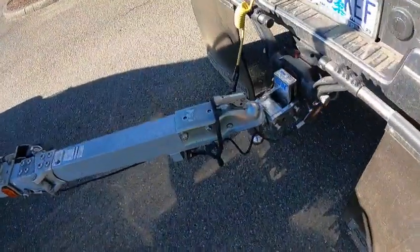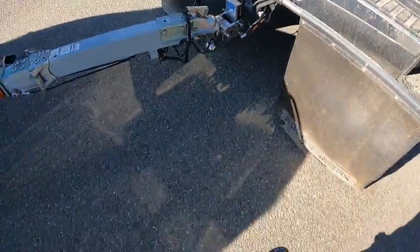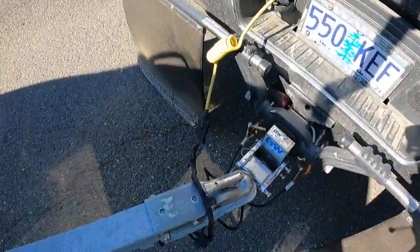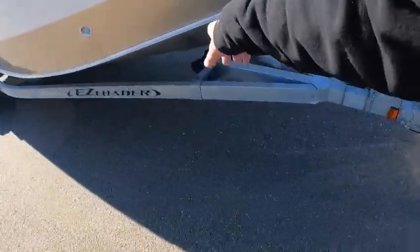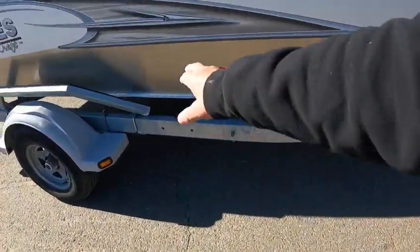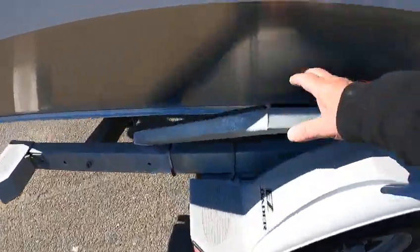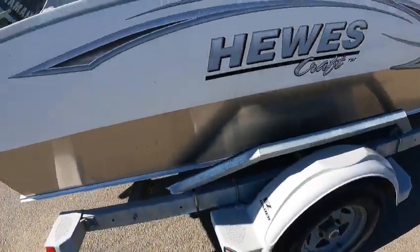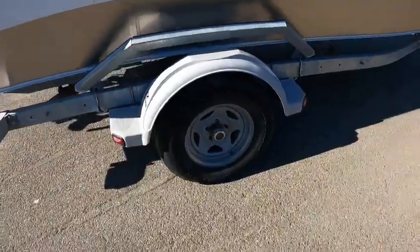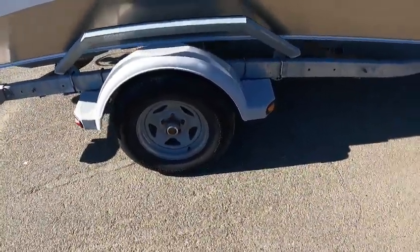Two-inch ball, standard flip — I'd get a padlock for that too. Cables are good, better than chains. Flat four on the trailer wires. Keel roller — the boat does not ride on that. You've got kind of a mini reverse chine, Teflon chine guides so it doesn't rub down the side of your boat.